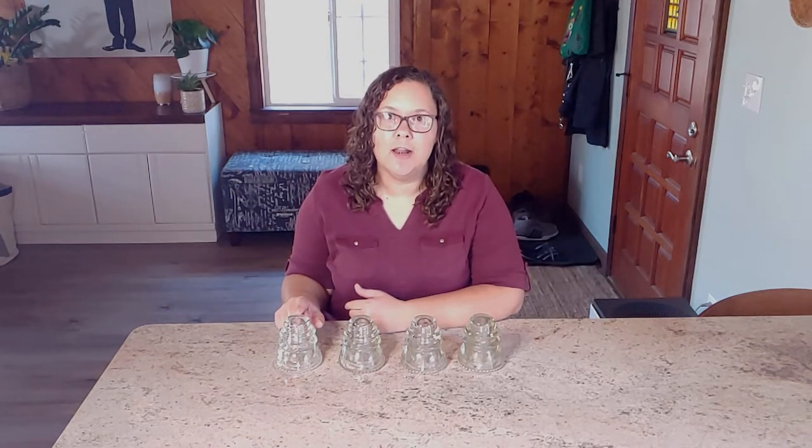In parts of the country these are pretty readily available in antique shops, but in my part of the country they're really not. I actually had to order mine on Etsy. It wasn't too bad — they came to about ten dollars a piece because of the shipping cost.